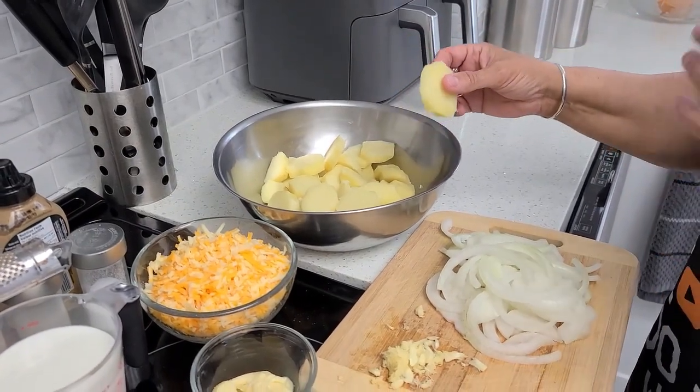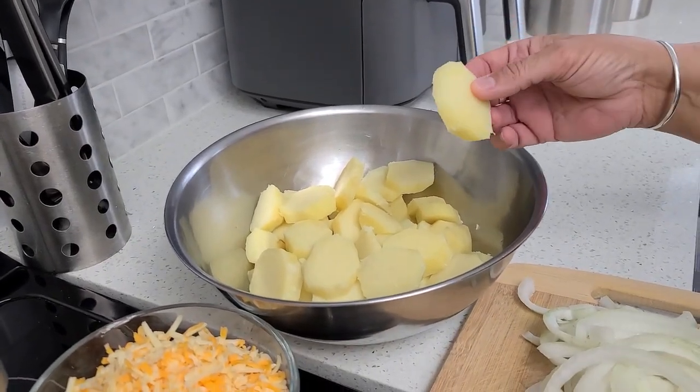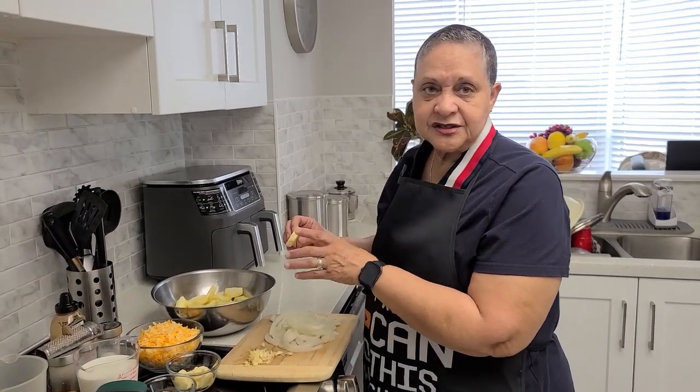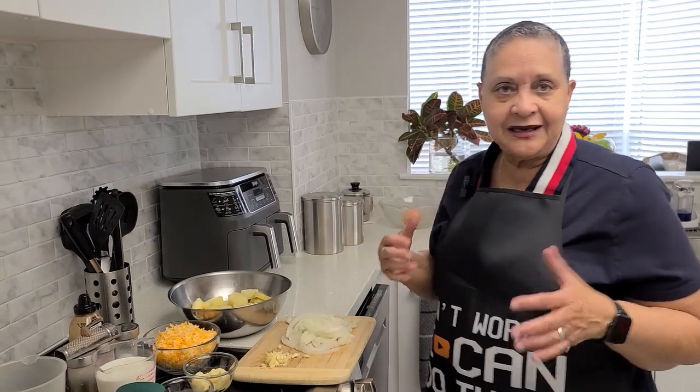And also my potato, which I've parboiled — not even fork tender, just under that. I've gone ahead and put them in the fridge for a little to get them chilled. And I've cut them maybe just under a quarter of an inch.